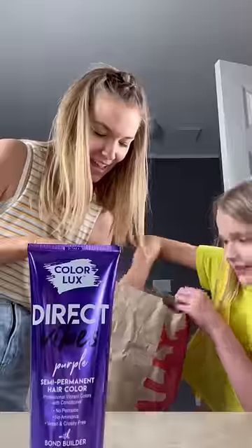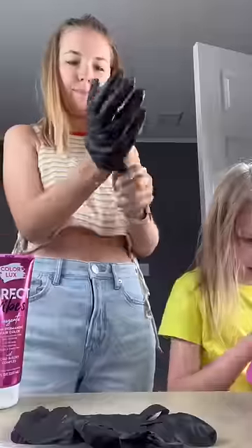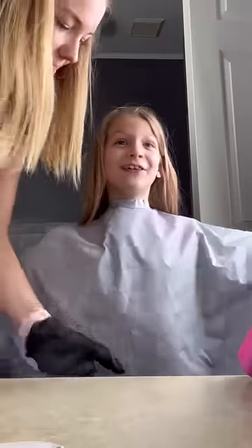We got purple hair dye and pink. I'm going to dye my hair pink and purple. Beautiful. It's backwards. I look gorgeous.